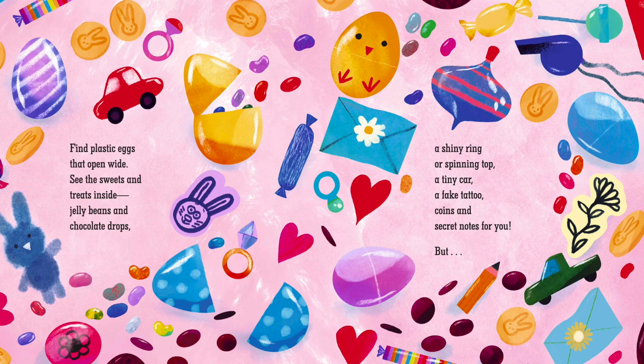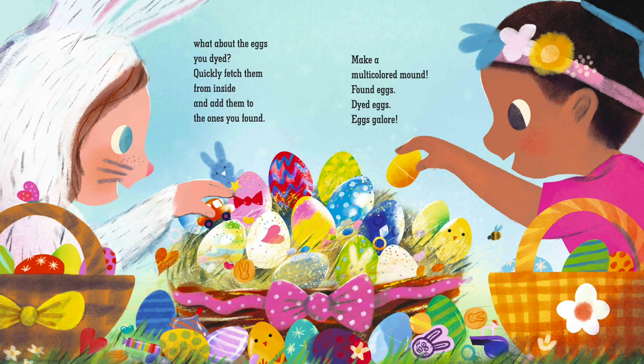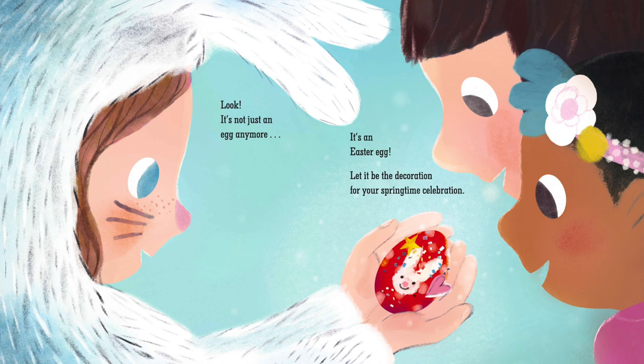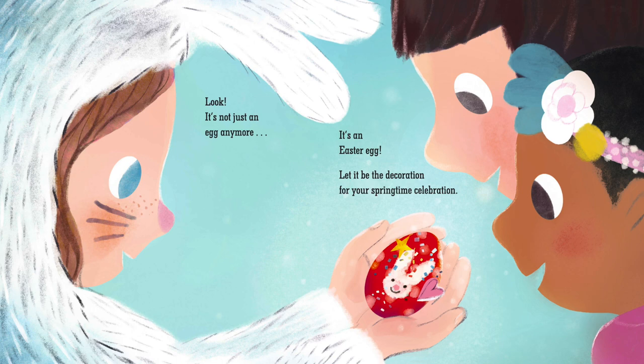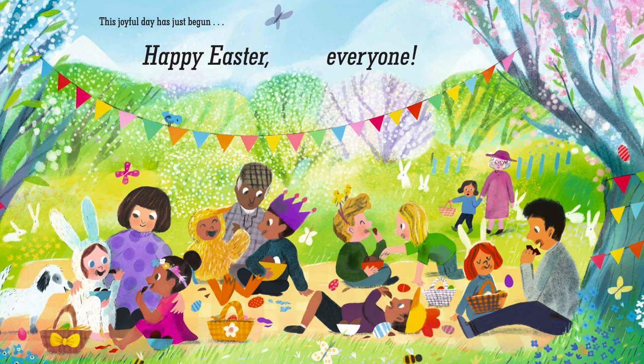But what about the eggs you dyed? Quickly fetch them from inside and add them to the ones you found. Make a multicolored mound. Found eggs, dyed eggs, eggs galore. Look! It's not just an egg anymore — it's an Easter egg. Let it be the decoration for your springtime celebration. This joyful day has just begun. Happy Easter, everyone!